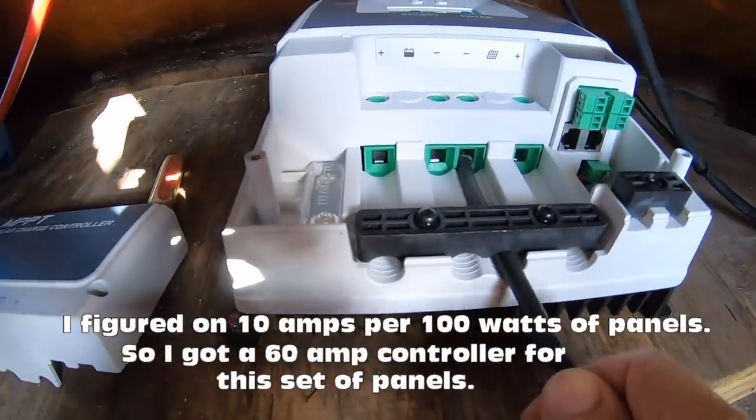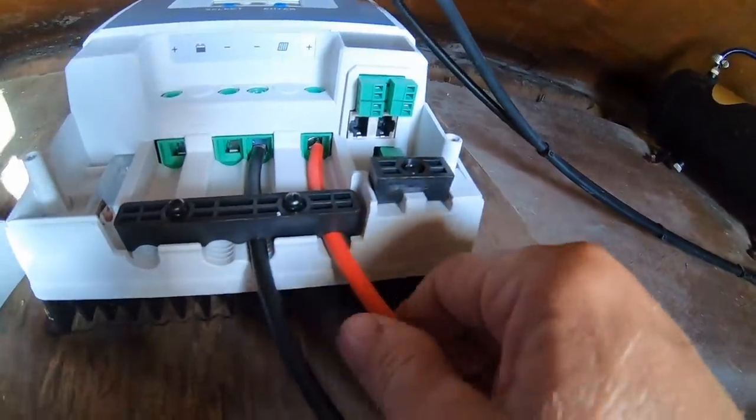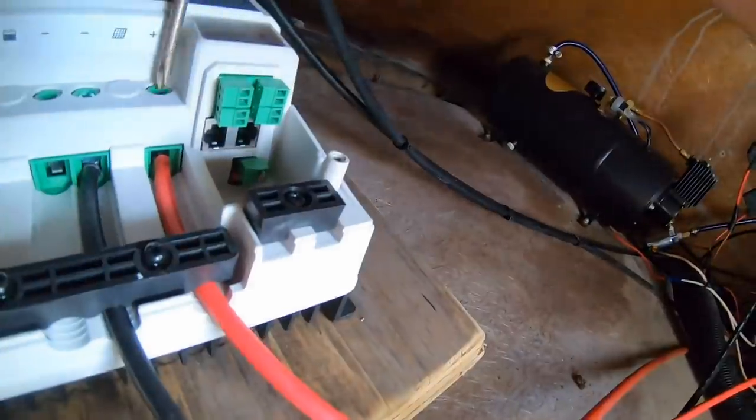Here you can see the two wires from those panels. And for the first time, I saw this thing come to life.